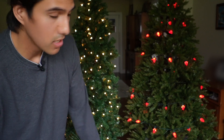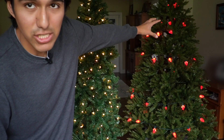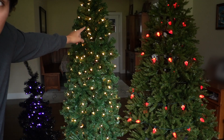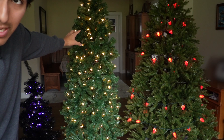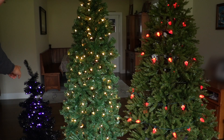I have three Christmas trees, and in this video I'm going to go over the pros and cons of each of them and see which one works best for which person. Starting off, this is going to be the biggest — the seven foot National Tree Company Christmas tree, which I bought. This is the six foot Yaheetech pre-lit Christmas tree, which was sent to me. And this is the four foot pre-lit Waggle tree, which I also bought.